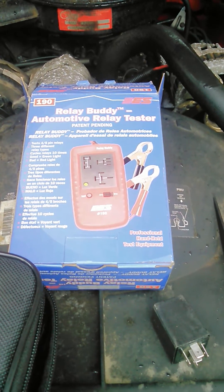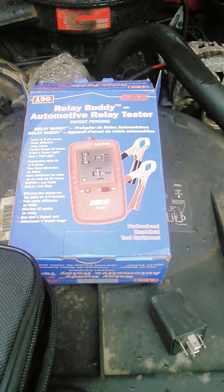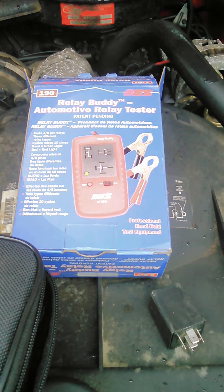Hello everyone, Andy from Pine Tree Labs. Having problems with the catch-up mobile — it's got a no-start issue going on, and I found this ES 190 the other day and thought I'd do a tool review on it and do some troubleshooting.